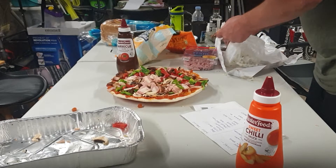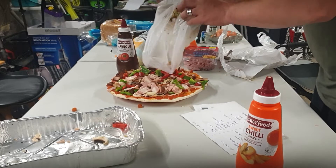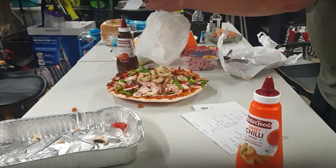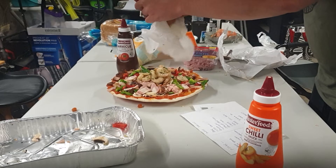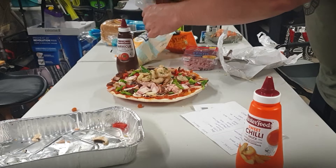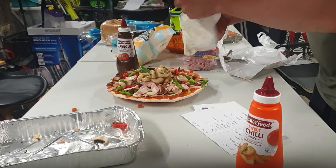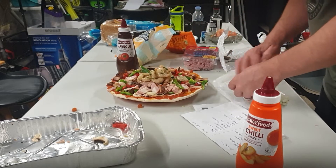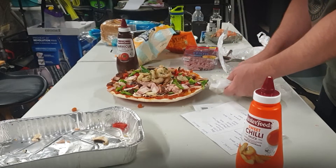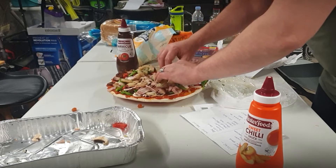This one here has actually got a different type of prawn — this is garlic prawn. The other one had the standard prawns. So this one's going to have a nice garlicky taste, and with the sauce it's going to have the sweet chilli on there, so it's going to taste a little bit different than the other one. With the other one there was a little bit of leakage from the egg yolk, but nothing wrong with that.